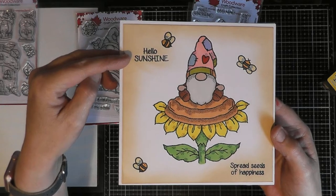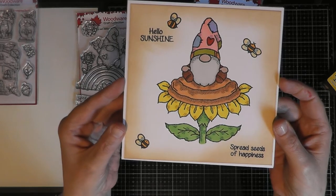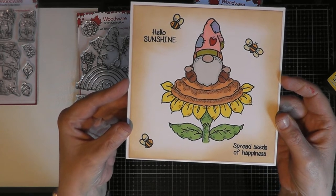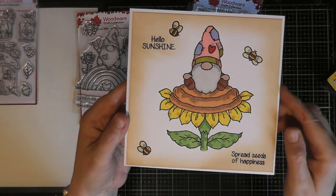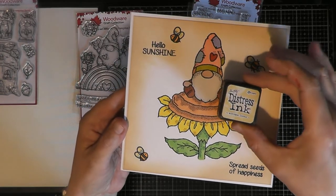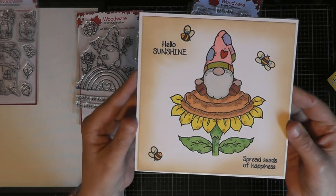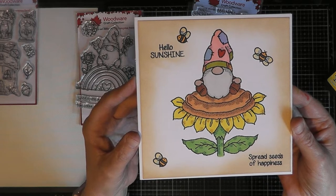So here's the card I made with the Sunflower Gnome. I used the 'Hello Sunshine' sentiment and 'Spread Seeds of Happiness,' because I've tried to make all these cards usable for any occasion — basically just to cheer somebody up or say hi to a friend. I've done three little bees on there. I used Pro Markers to color the image, and this time I used Distress Ink in Antique Linen for the background, which I find works really well. I stamped it on a little white six-by-six card and it gives a nice depth of color quickly and easily.